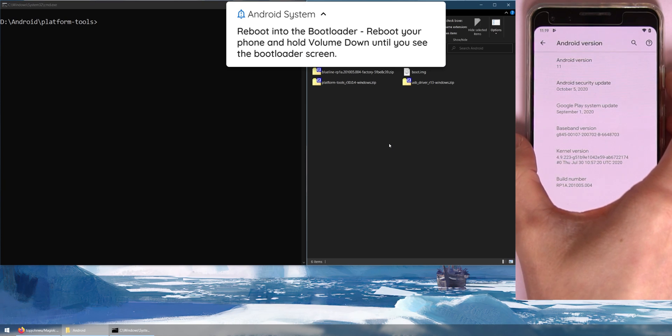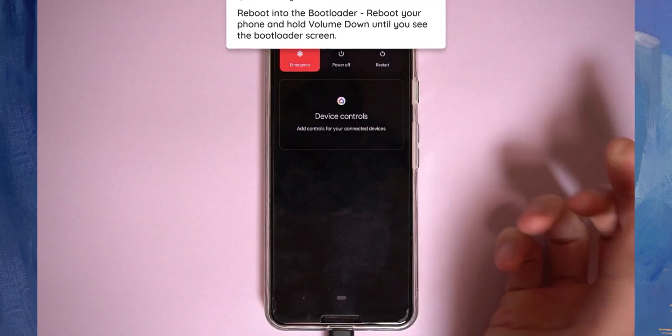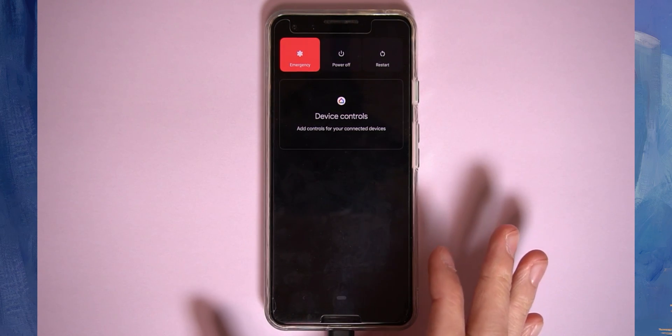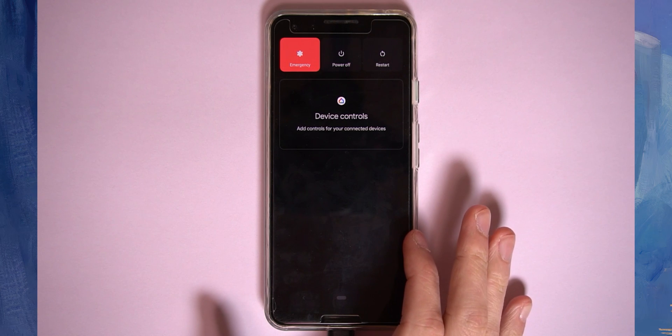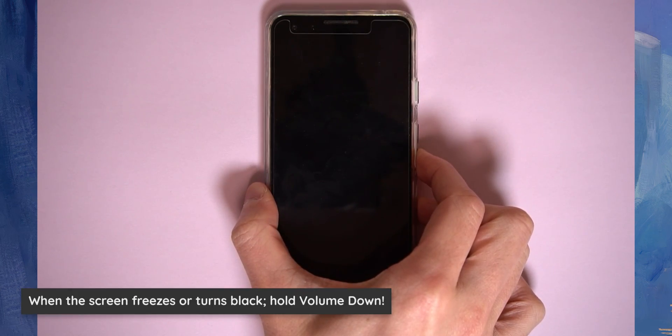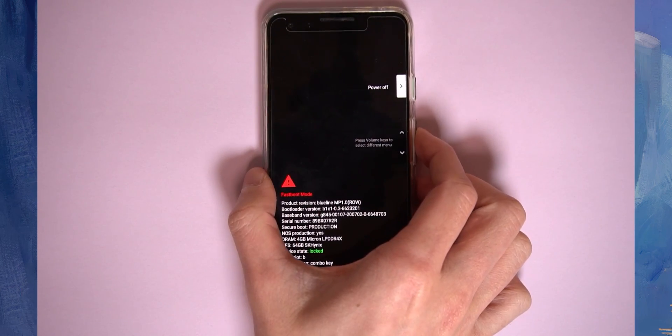Head over to your phone and boot it into the bootloader first. Hold the power button and tap Restart. When the screen turns black or freezes, hold the Volume Down button. The full sequence from a powered-off state is Power plus Volume Down, but since our phone is restarting, just holding Volume Down should get us into the bootloader easily.